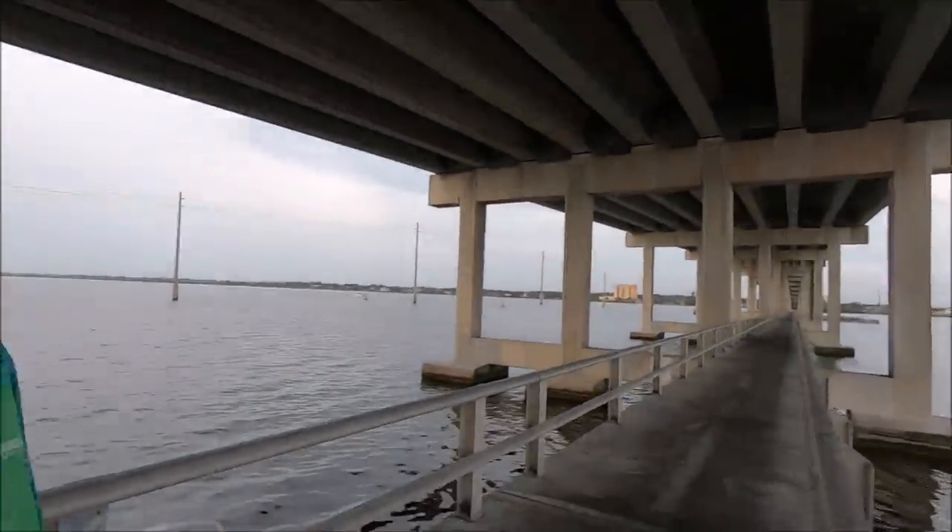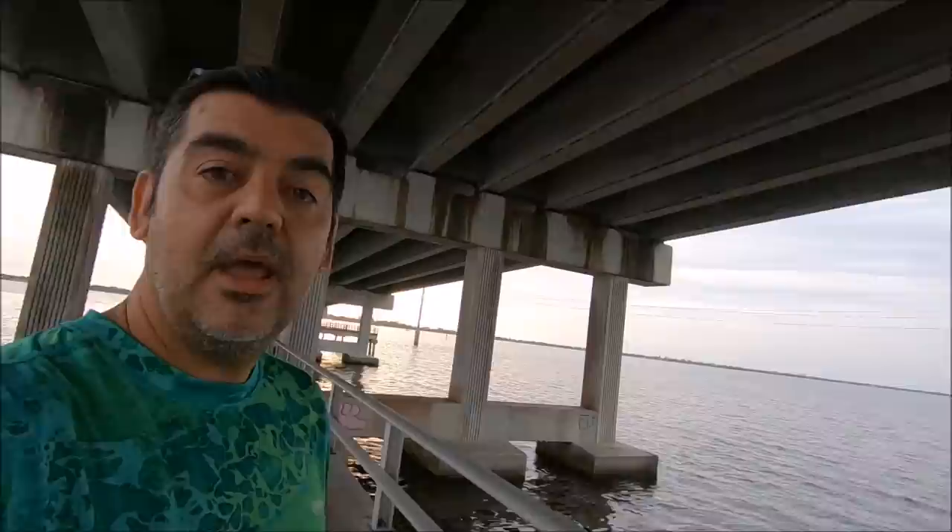Almost daybreak, seven o'clock in the morning. Today I'm gonna be trying a lot of artificial lures — spoon, do-it shrimp — right under the bridge where there's a current, trying to catch some bluefish, jacks, Spanish mackerel, whatever bites, man. So without further ado, let's get into it.